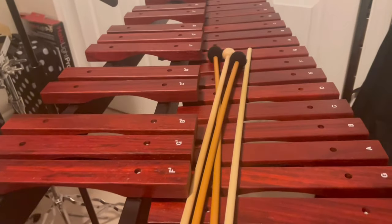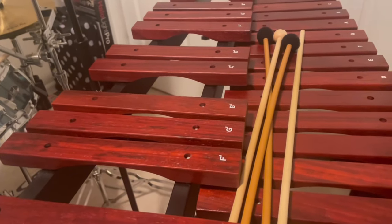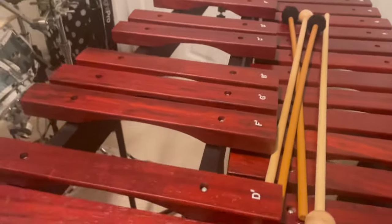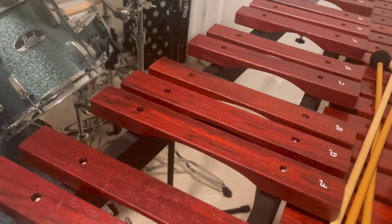The xylophone has a series of wooden bars that are tuned to the sound a note should make, or to the relevant note. So if you hit a B flat, it's a B flat, just like on a piano.